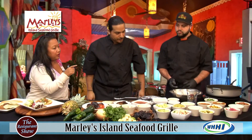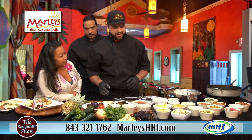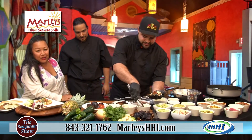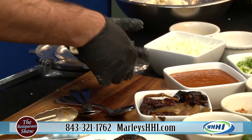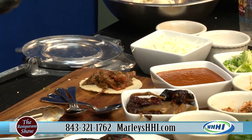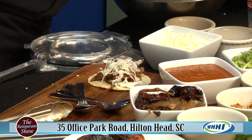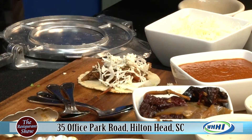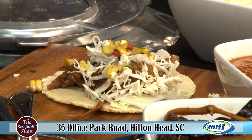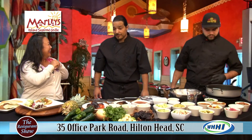Let's make one more taco. We'll start with the Ropa Vieja on the adobo tortilla — we try to change up the pairings so people can just order it. Add some cabbage, a little bit of queso fresco, and maybe some corn salsa as well. We also have guacamole and avocado crème for different dressings. So many different flavor profiles — it's literally a party.